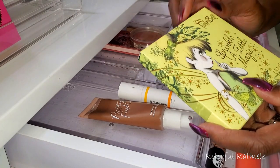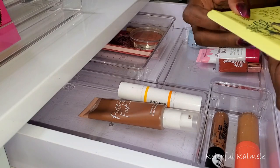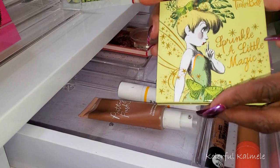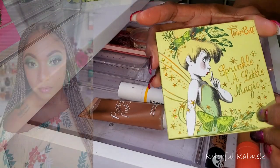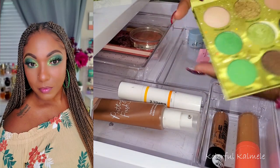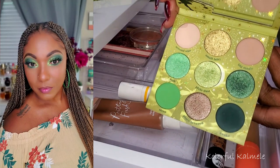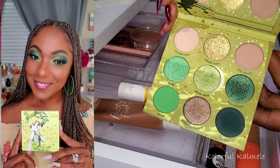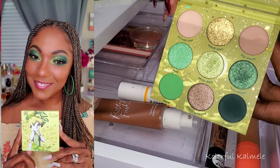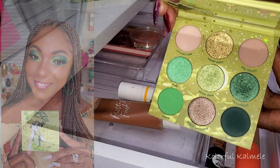I also created a look using the ColourPop Tinkerbell palette. They came out with this collection — if you saw my video, you already know I tried out the whole collection. Very, very cute. I love this packaging and the color story is really pretty. It has the larger pans in here, which I really like that ColourPop did for this palette. The shimmers, the mattes, everything is just beautiful.